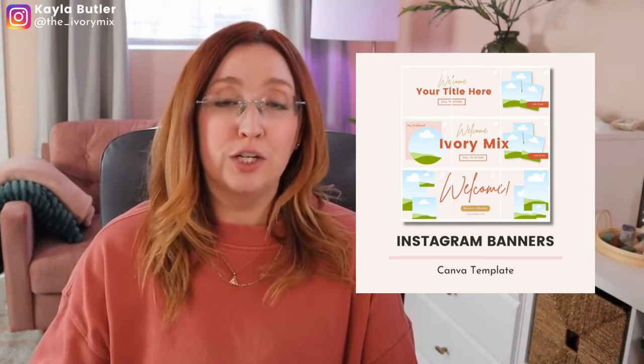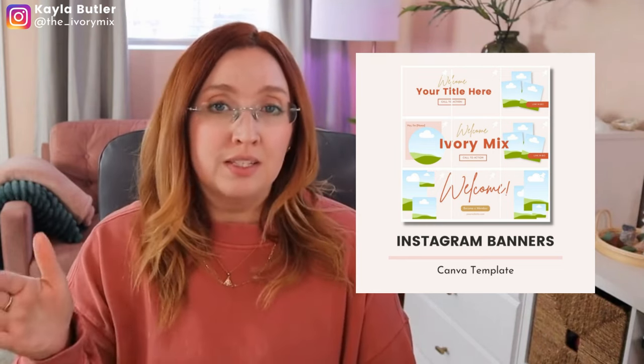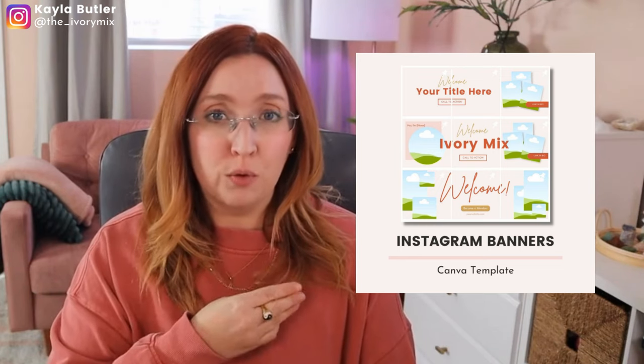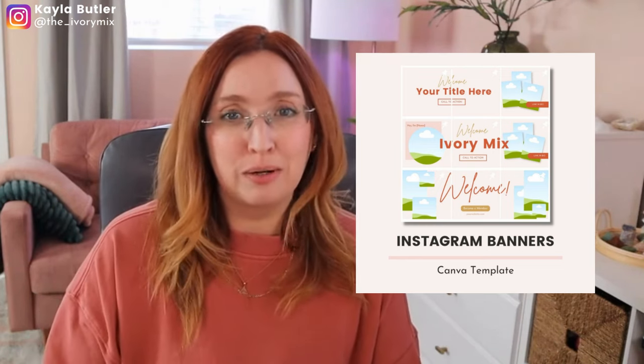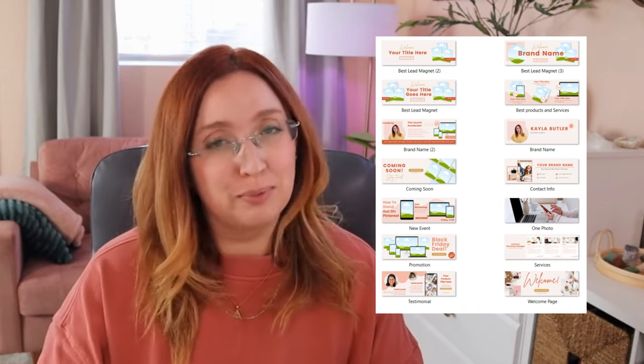Now that you've learned how to create an Instagram banner for your Instagram feed, you're probably ready to move to the next step. But if you're ready to save time, I've got three templates for you free — you can get a link to that right below this video. And if you're looking for a banner for every occasion in your business, I've got a series of 14 templates that you can get, with a link right below this video as well.